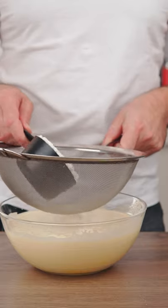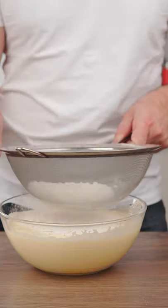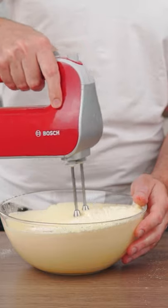Beat 4 eggs with 3/4 cup of sugar until light and fluffy. Sift in 1 cup of all-purpose flour and mix on a very low speed just until combined.